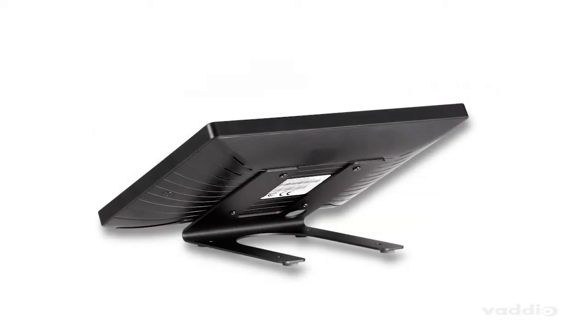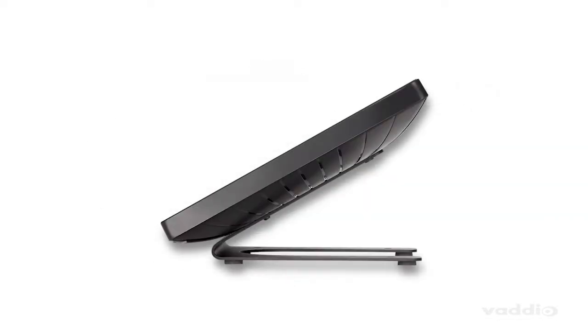Included with each Vodio device controller is a commercial-grade steel desktop mount with category cable wrapping. Speaking of cables, the Vodio device controller only needs one. Simply connect a single category cable to provide power and network connection.